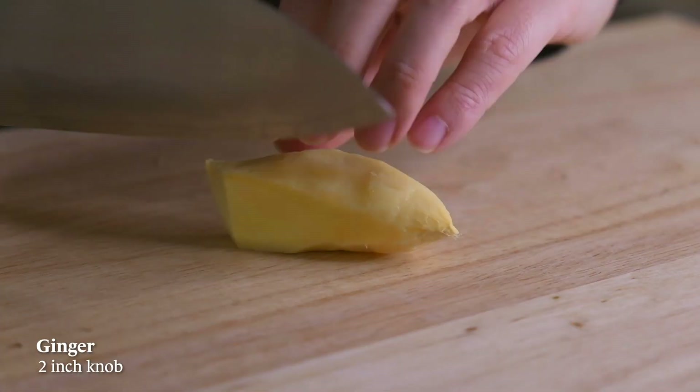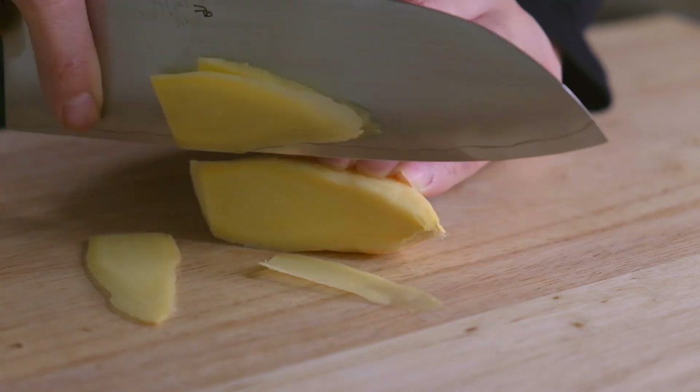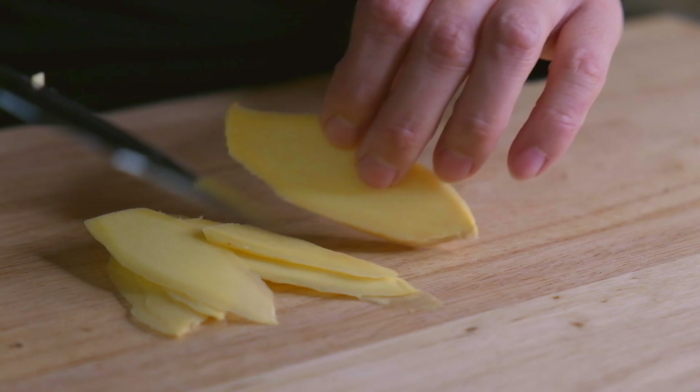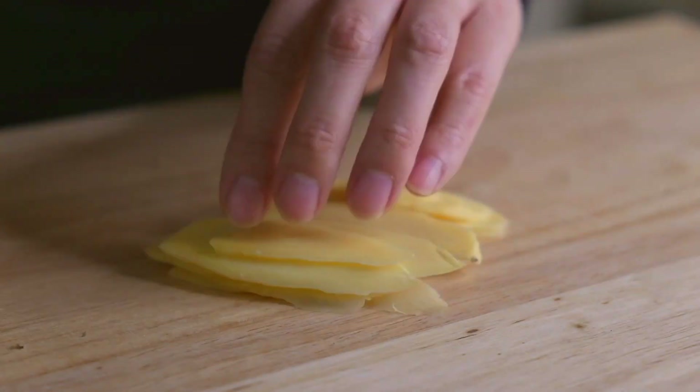We're going to julienne one inch knob of ginger. Slice the ginger into long thin pieces, then lay them flat, line them up, and julienne.